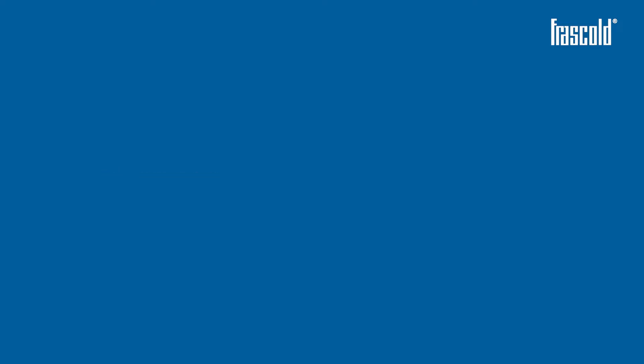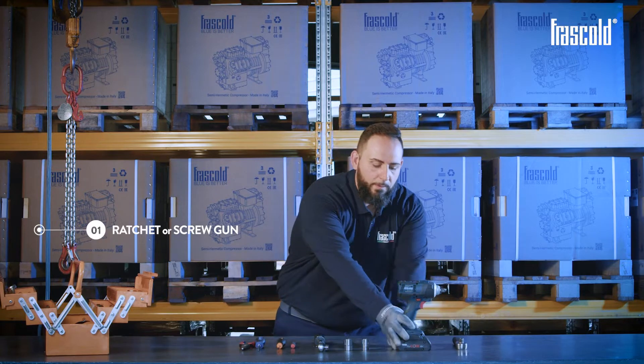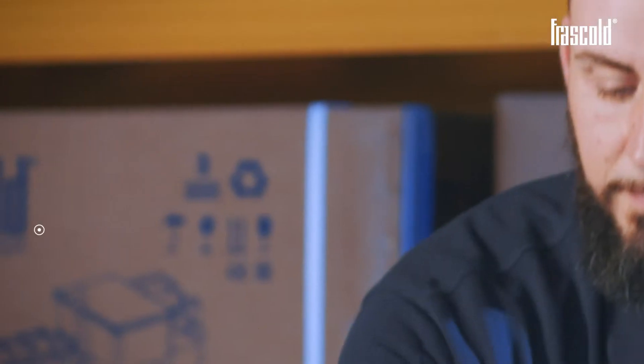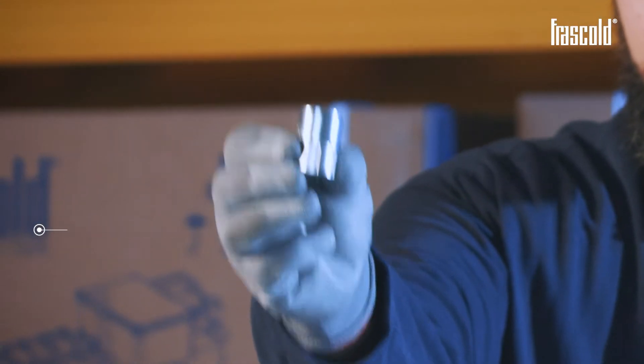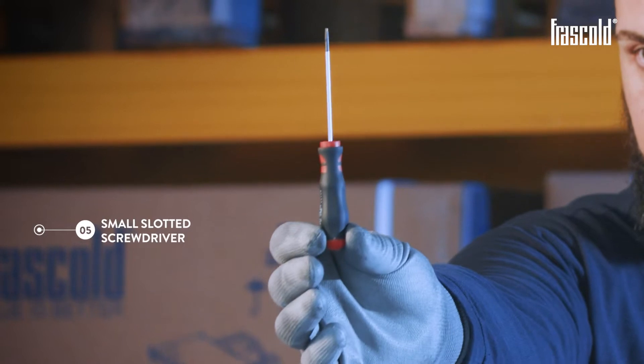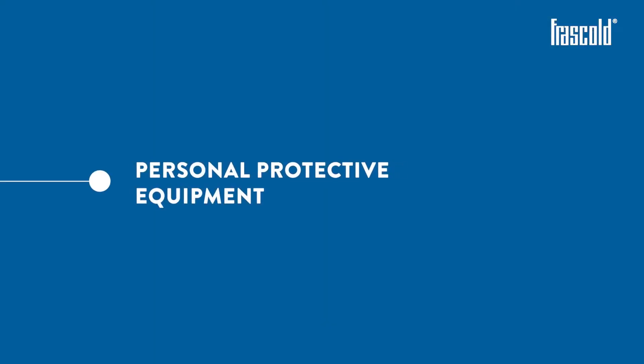Tools required: a ratchet or screw gun, a 17 mm socket, a 19 mm socket, torque wrench, small slotted screwdriver, small Phillips screwdriver, normal Phillips screwdriver, and pliers.